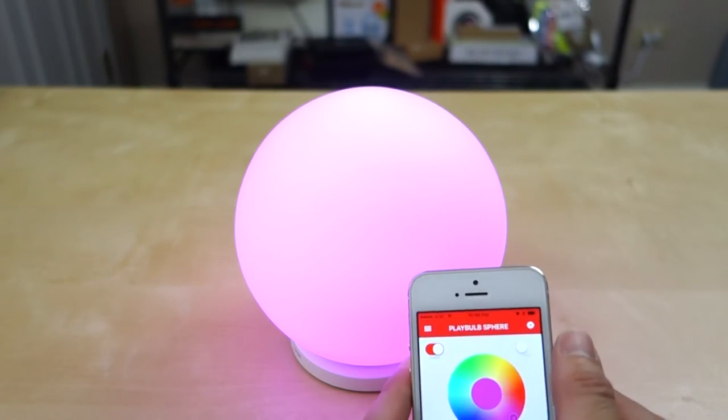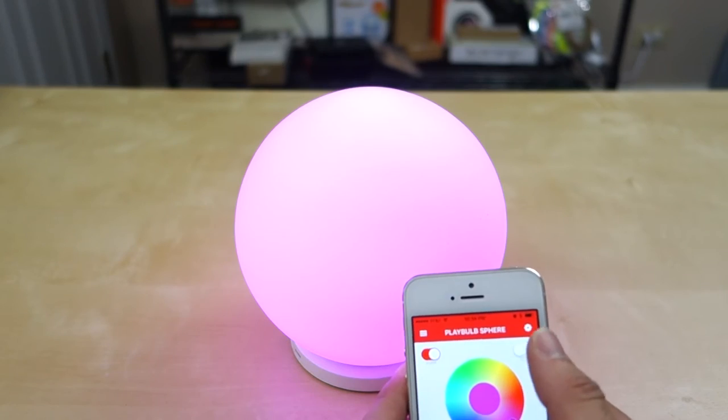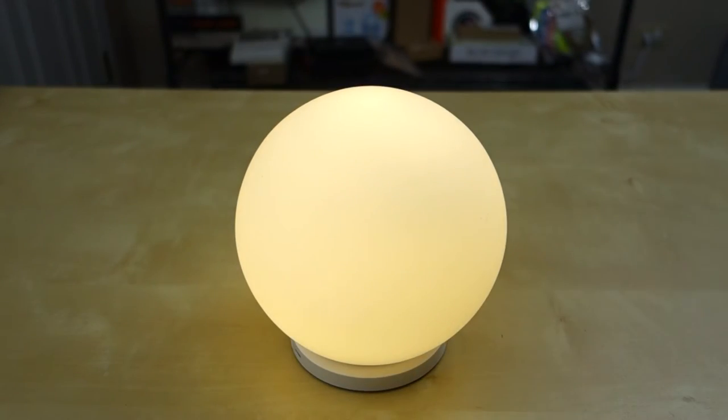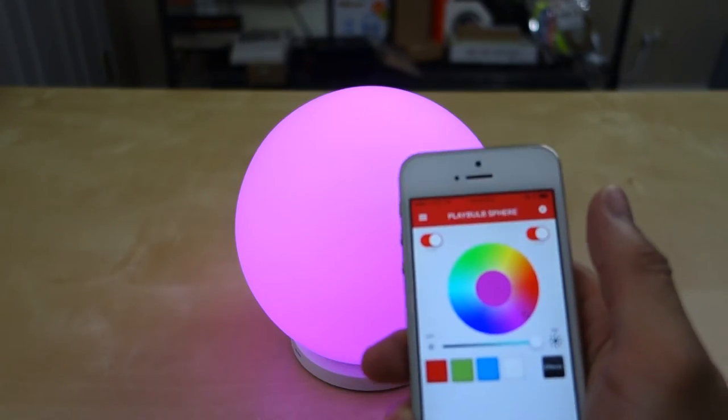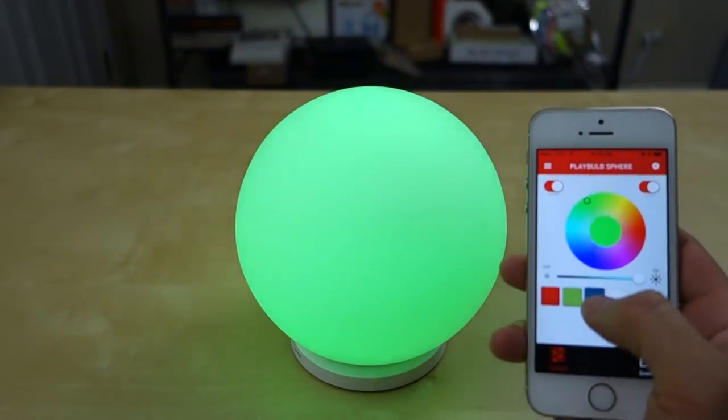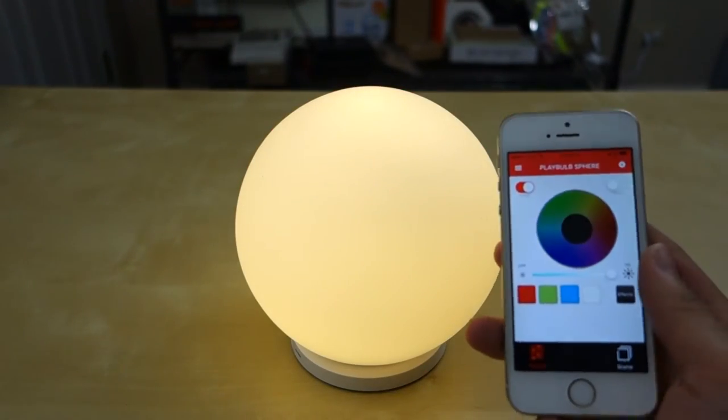You also have a shake mode that you can enable. With shake mode, all you have to do is shake your phone and it changes to a different color. You can also turn color mode on and it cycles through different colors — these are some of the presets you can have.